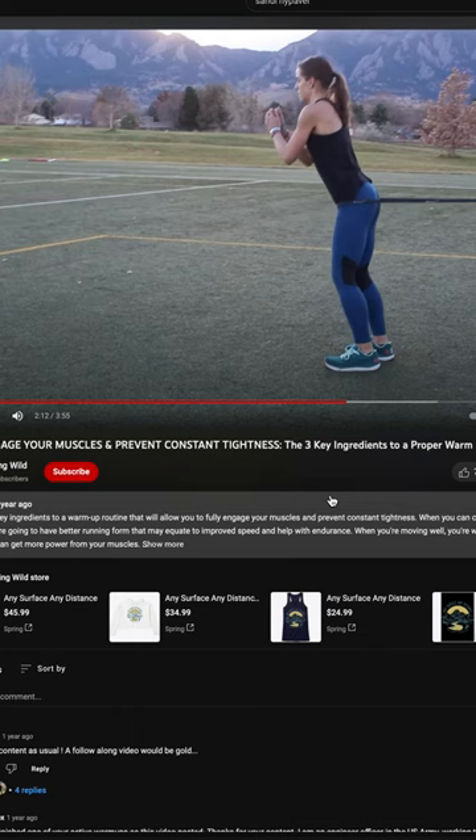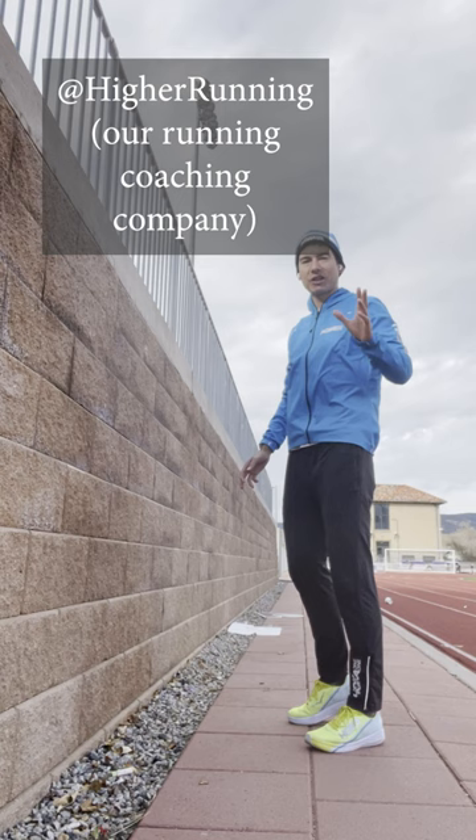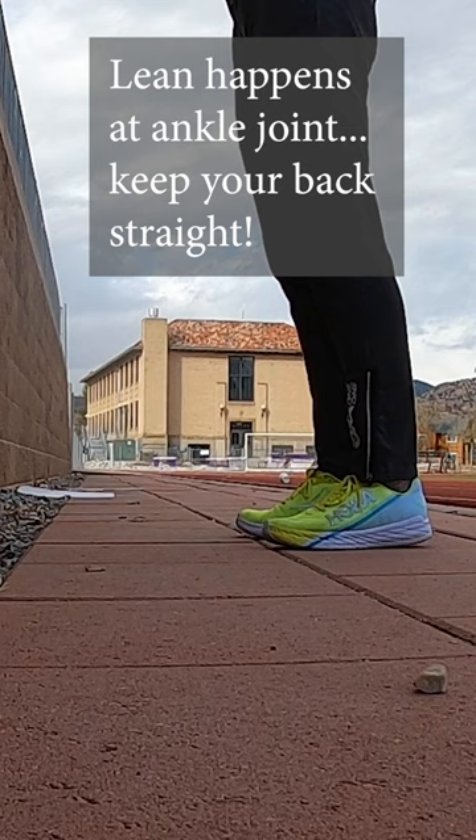Coach Sandy and I have been preaching this for over a decade on YouTube. You can check out our channel Running Wild, also our information at Higher Running. We're leaning forward from the ankles, and you can practice this up against the wall a couple feet away — because you don't want to hunch over with your butt sticking out, you don't want to hunch over like this. Forward lean happens from the ankles.